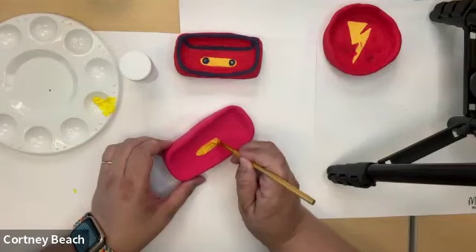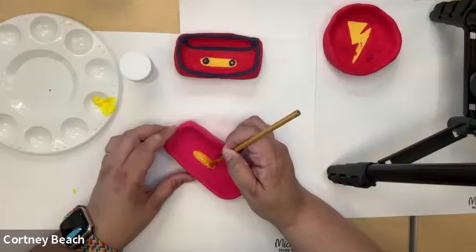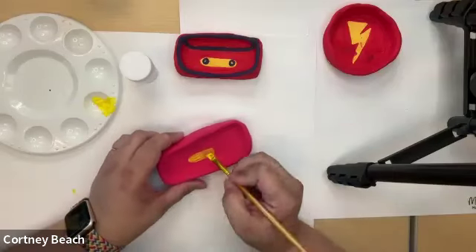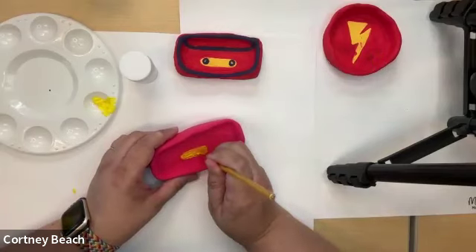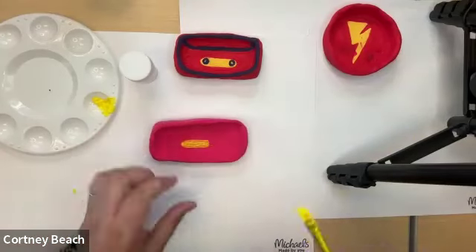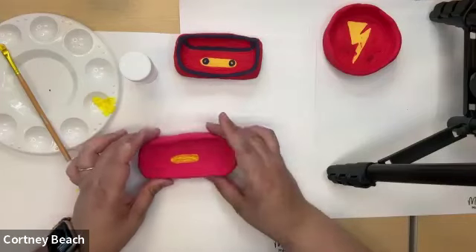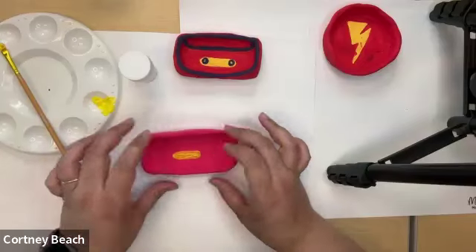If you did not want to do the cassette tape shape, you could add hearts, stars, lightning bolts, polka dots, stripes, or make it look like tie dye — all of that would look really cool on a trinket dish. You have all the options in the world. I'm going to set my brush down for a second, let this dry, and while the air dry clay and yellow paint are drying, let's start working on the round one.